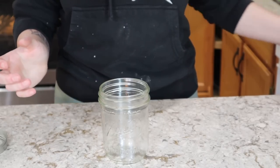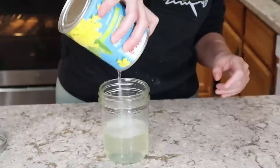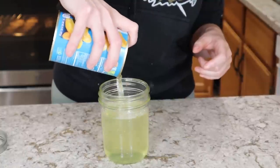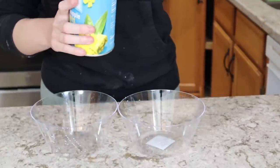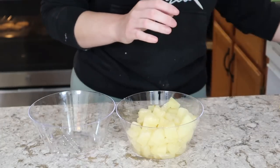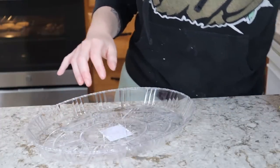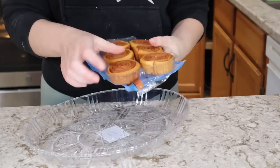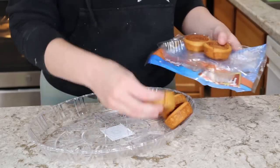Regarding the canned fruit: it's packed in a light syrup — actually in fruit juice — but you can save the syrup and use it as a sweetener for teas. The syrup is naturally flavored by the oranges and pineapples it's sitting in. You can mix the fruit together if you want to make a fruit salad. For mine, I'm going to keep the pineapples and the oranges separate in their own bowls.